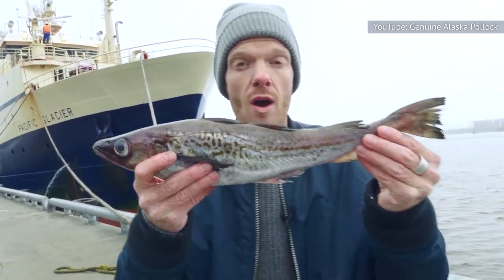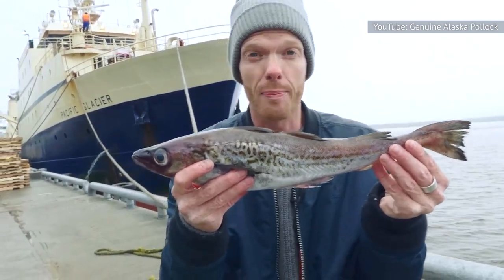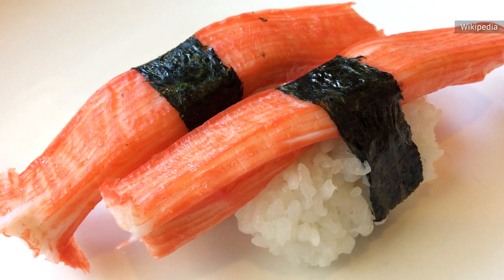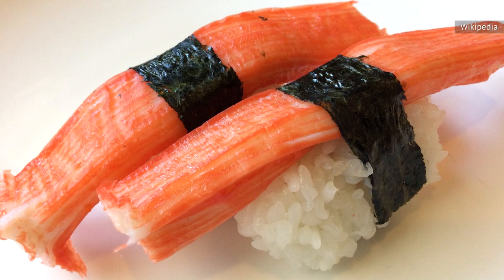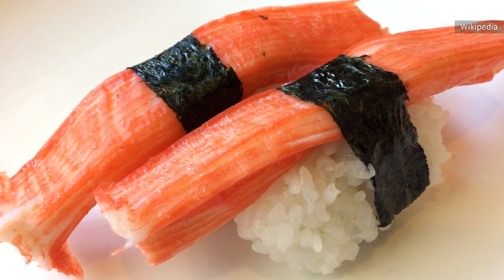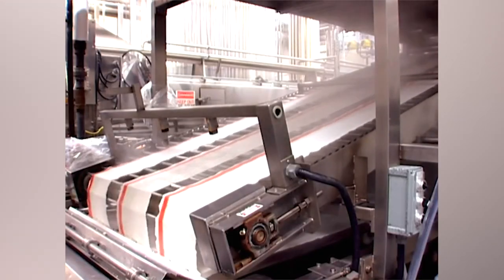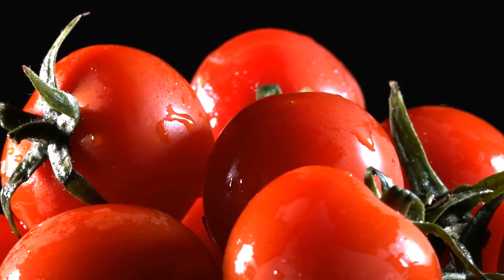It's not just the taste that makes imitation crab pass for crab. You may have noticed that it has a reddish-pink color on the outside just like real crab meat. This comes from food dye that's applied to the sticks of solidified imitation crab paste. The contents of the dye vary among different manufacturers. Some use an insect-based coloring called carmine, while other sources can be spices like paprika or fruits like tomatoes.